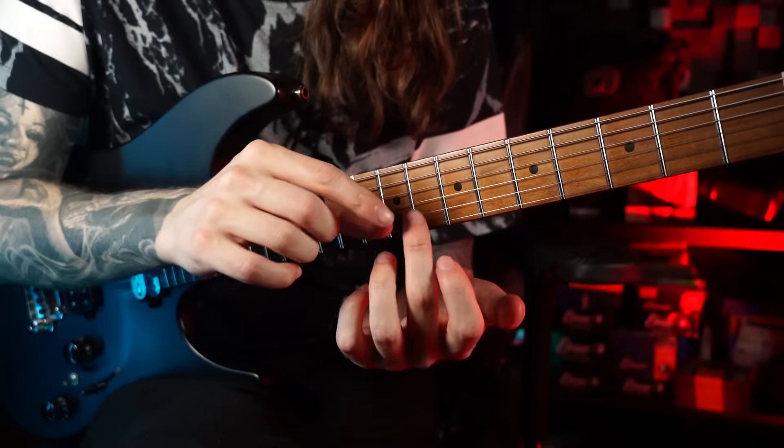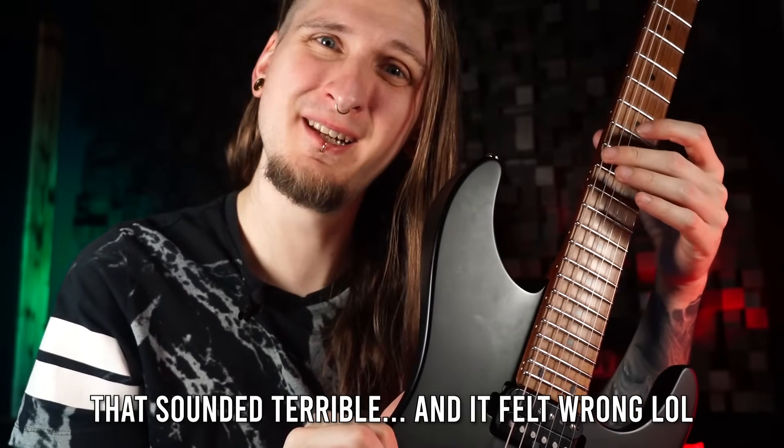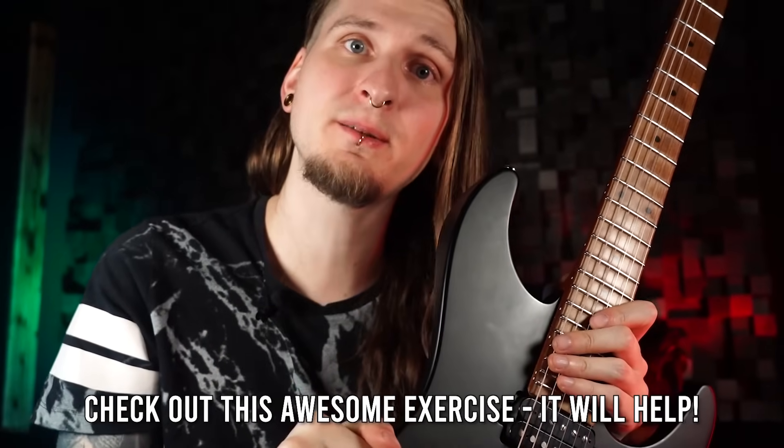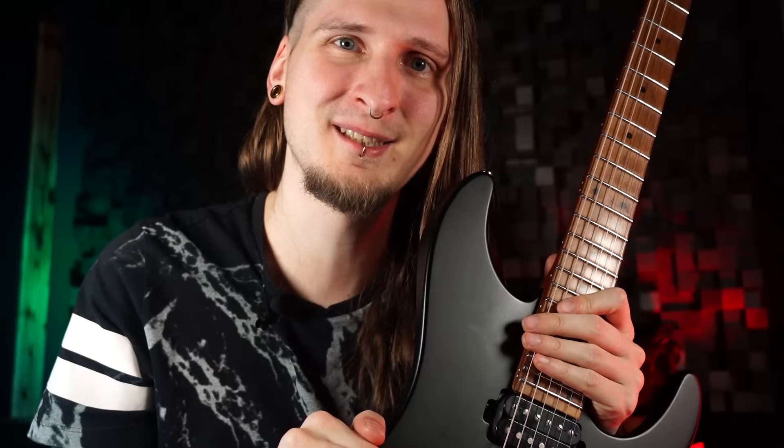That did not sound great and it also feels super awkward. So if you are suffering from finger instability and your fingers are sometimes bending like this, here's an awesome exercise based on drills that will help you eliminate this problem as fast as possible.